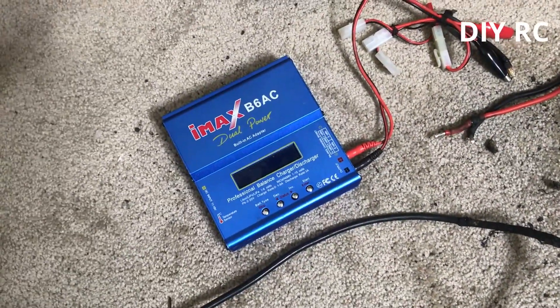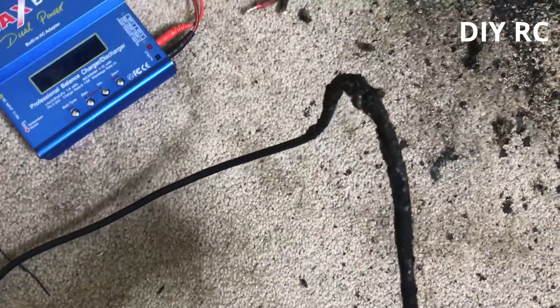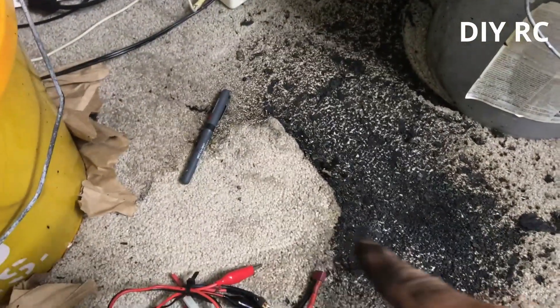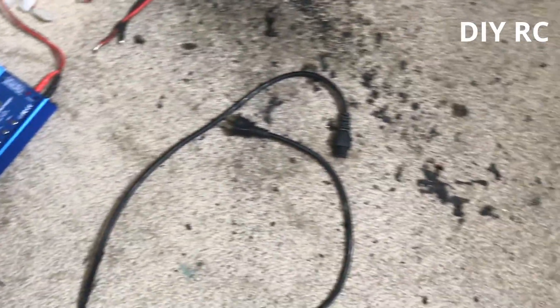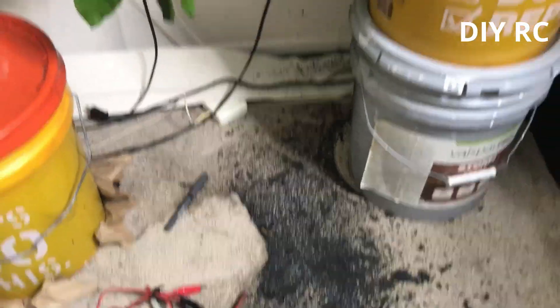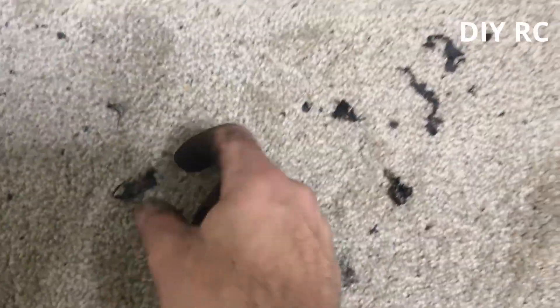If anyone decides to buy one of these IMAX B6 AC dual power chargers, whatever you want to call it, I highly recommend that you don't. Look at the imprint of my LiPo bank — this is the second battery that I had on balance and it freaking exploded. Just look at this mess, little shrapnel of the LiPo charger here, you can see the copper.